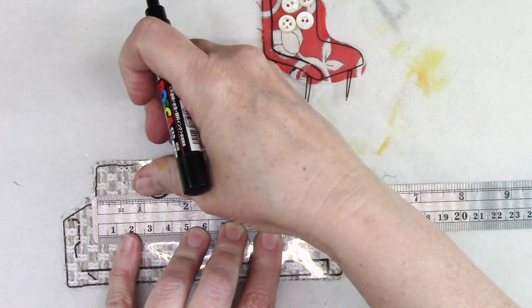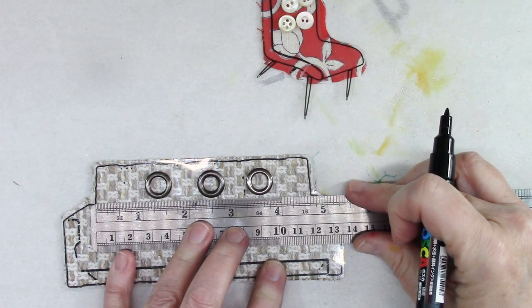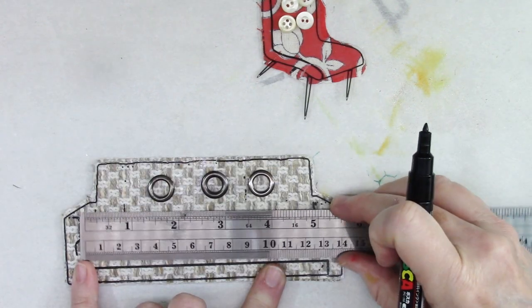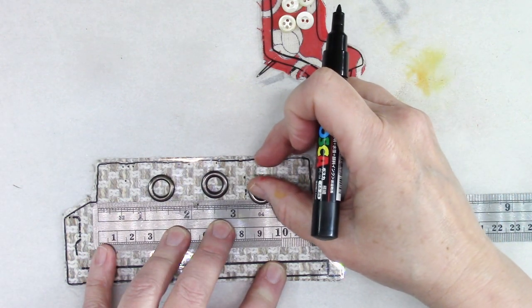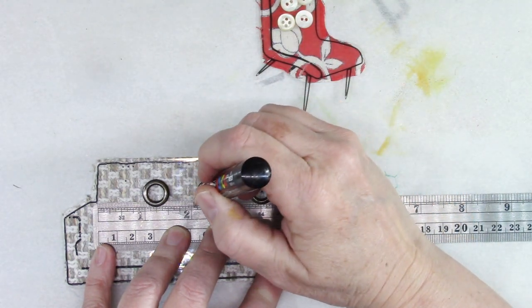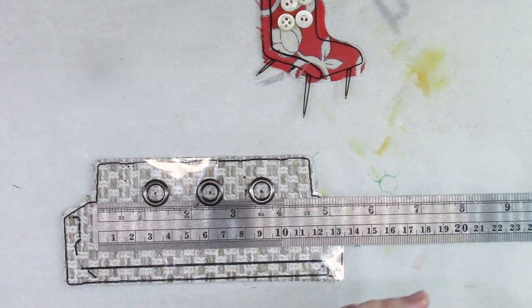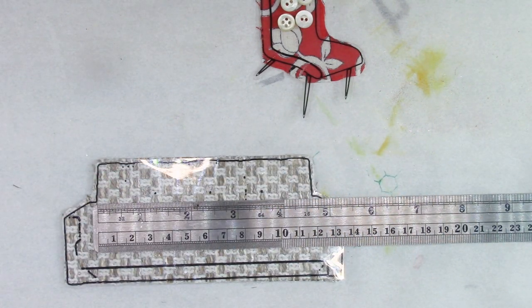So this is here, this is here, that is there. Do I want it up there or down a little bit? Maybe down a little. I'm going to mark the center of these with my paint marker because I'm going to use my Crop-a-Dial, which hopefully will go through all of this. I have to get a different one - I have some shallower ones.